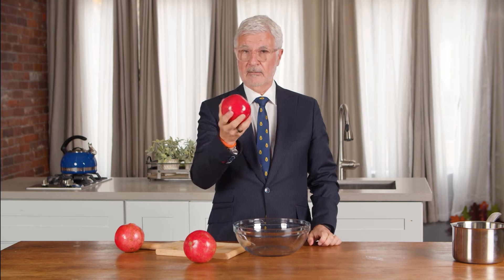The first time I brought a pomegranate home I had no idea where to start. If you're new to pomegranates they can be a little intimidating, so I'm going to show you the easiest and least messy way to prepare one.